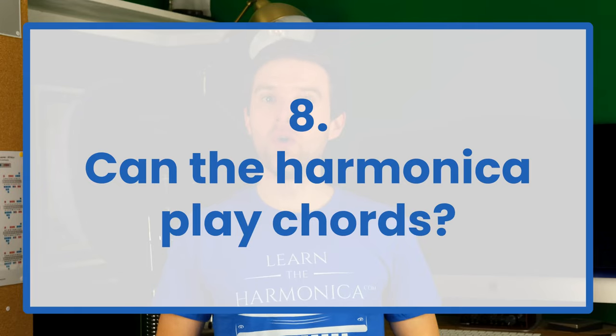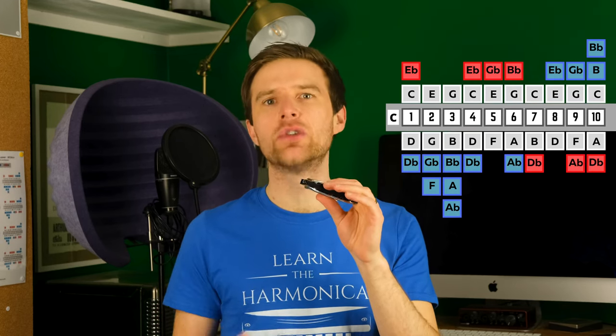Can the harmonica play chords? Yes, a standard diatonic will give you some basic chords. The most simple would be to breathe out on holes one, two, and three. On my C harmonica, that's a C chord. You can also play a G chord on two, three, and four draw.